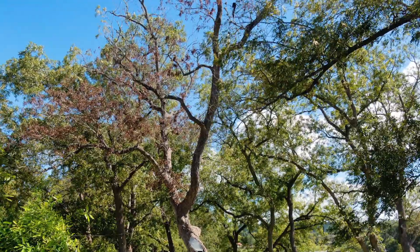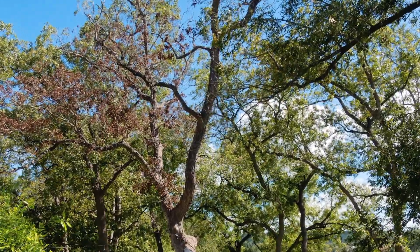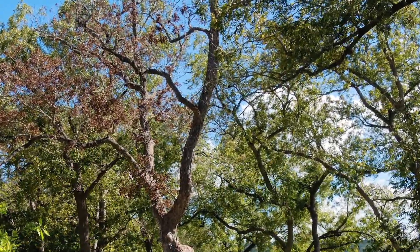If this were my tree, I would wait and see how the tree leaves out in the spring. If spring leaves are only sprouting along the branches and not out at the tips, then it is dying back, and it would be better to remove while it's safe to climb, rather than waiting until it becomes hazardous and brittle.